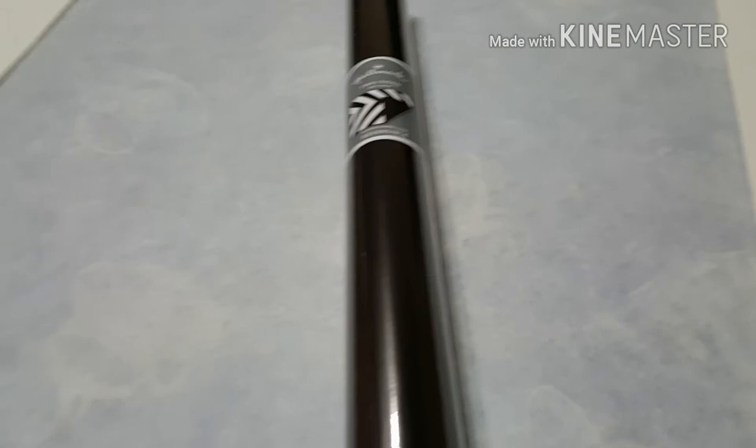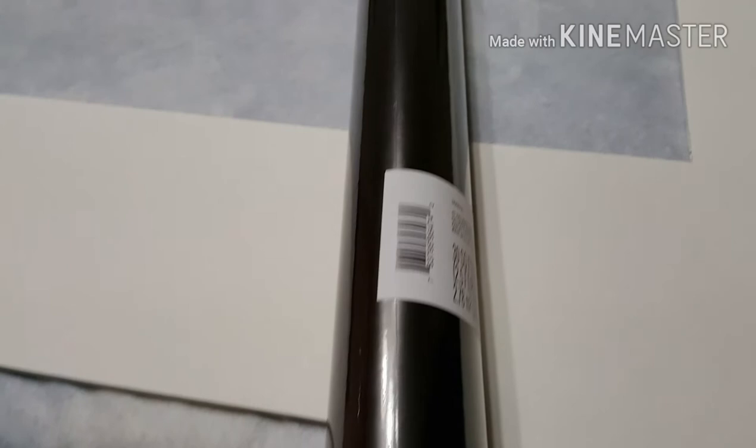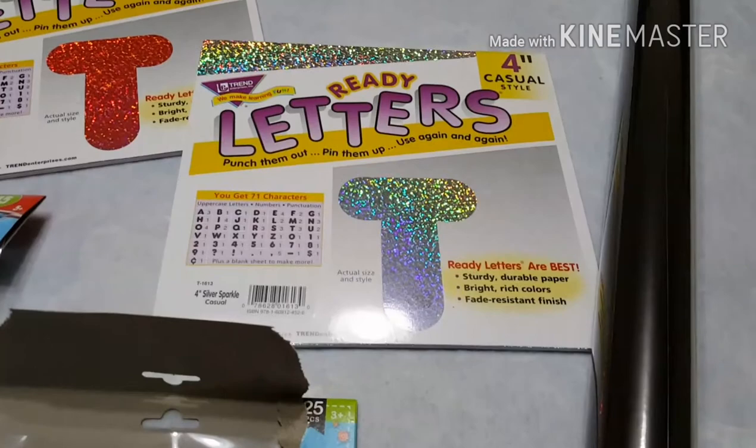Here is the second photo frame, and this one came from Michaels. As you can see, it is already put together — I believe they take a piece of cardboard and cut the middle out. I decided to use the black wrapping paper on this one and wrap the frame in black.